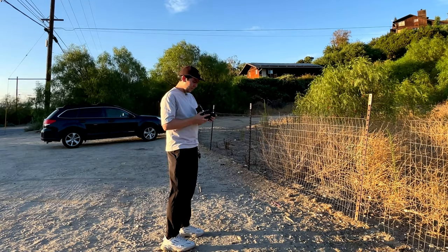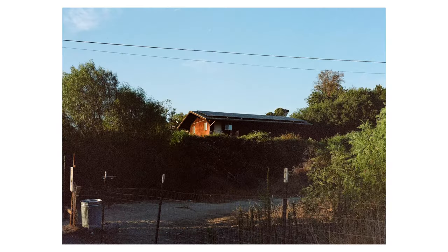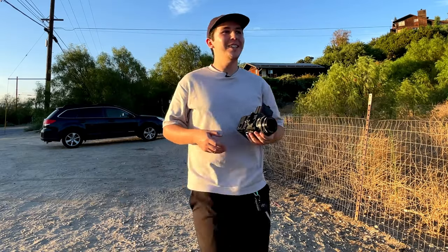We'll do ISO 250. F11, one over 125th — taking the dark slide out. Got the first photo. Let's go.